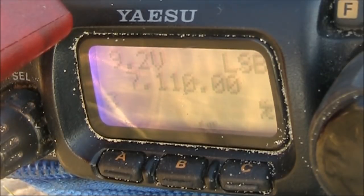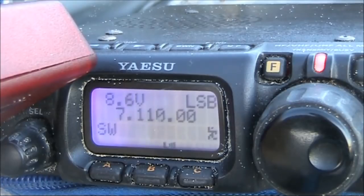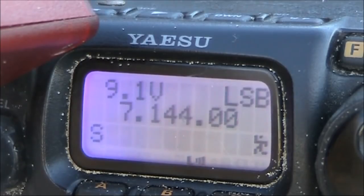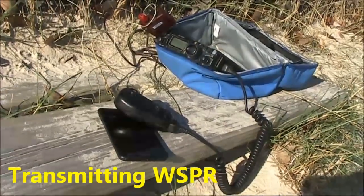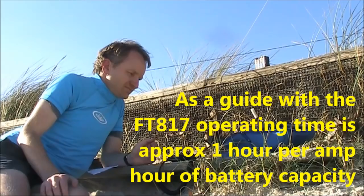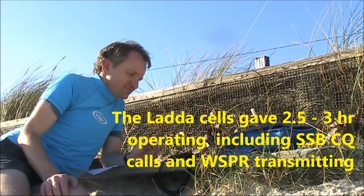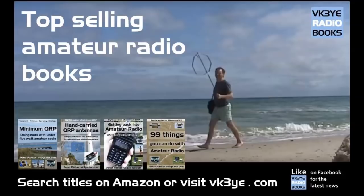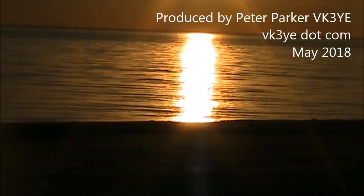VK3YE portable. This is VK1 Mike India Charlie stroke 2. VK3YE portable. CQ, CQ, CQ — VK3YE portable. India Whiskey 3, India Bravo Kilo. CQ 4, CQ 817. 3K3, Fox Zero from Par Yos — good afternoon Steve, beautiful signal mate.